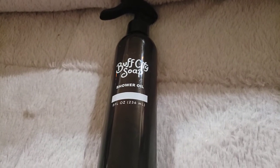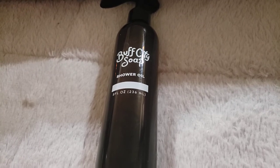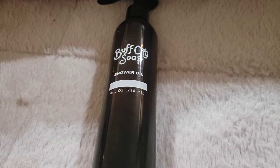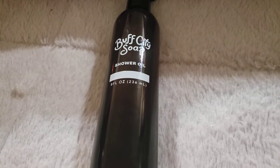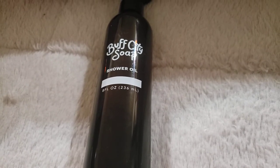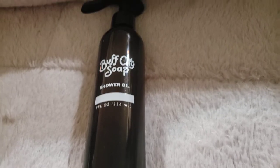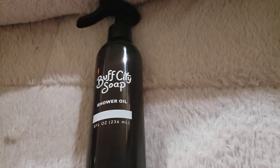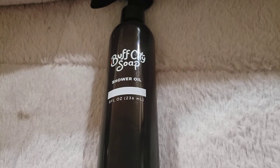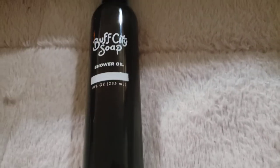Hello to everyone, this is Joanna and this evening I am back to share my thoughts on the Buff City Soap Shower Oil. I have tried this oil out tonight, so this is only based off of tonight's impression. I'll probably use it on Sunday and Monday showers since on work days I like to use my cleansing soaps, but I really do like this as far as my first use tonight. So we're going to talk about it for a little bit.